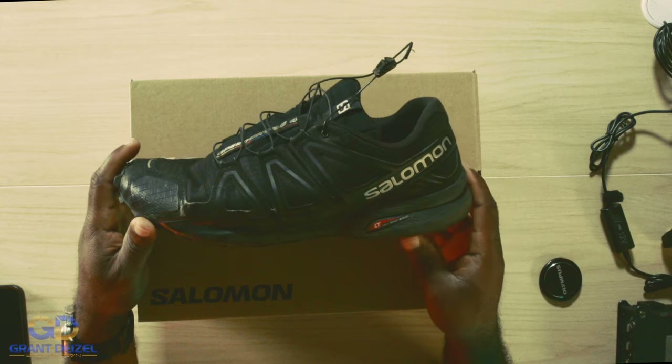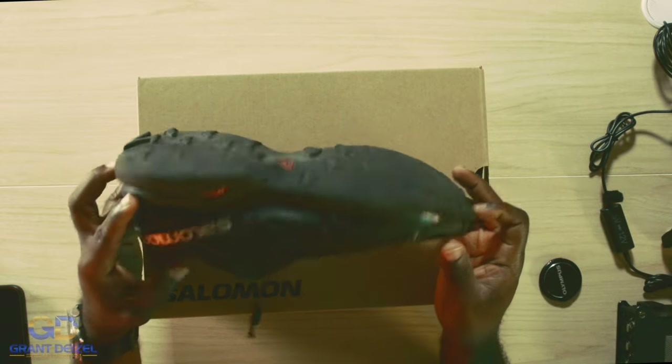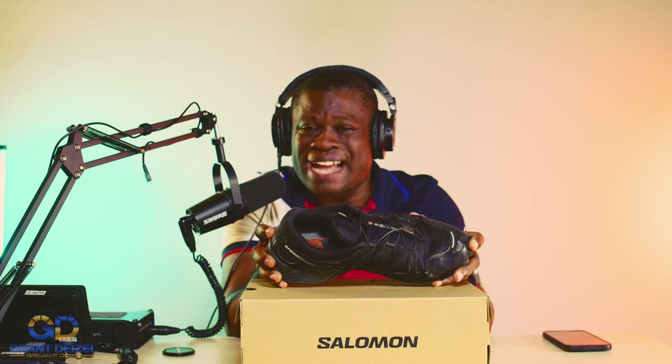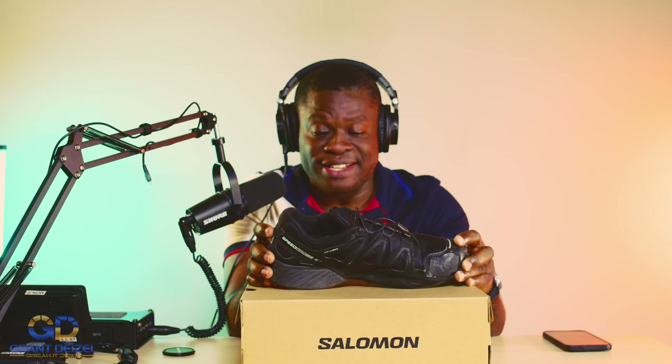This right here is a Salomon Speed Cross. These are the boots I always see myself gravitating towards anytime I get on my bike. I don't know how many times I've worn these boots, but I have thousands of miles on them. I bought these boots since 2018. This right here has been to Africa, it's been to London — I've been to a lot of places with these boots. And anytime I want to go for a ride, I see myself using these boots over and over again.